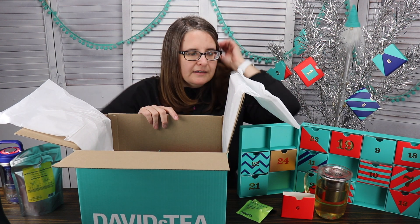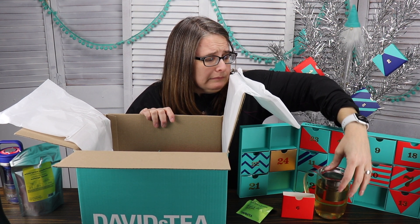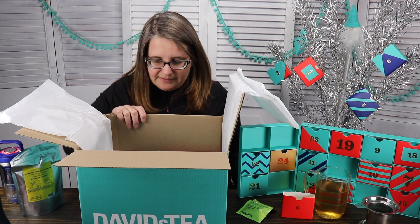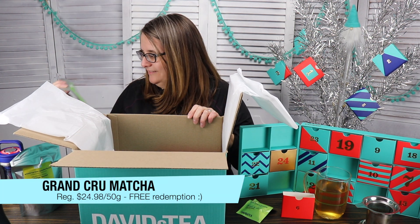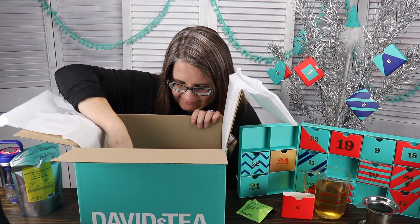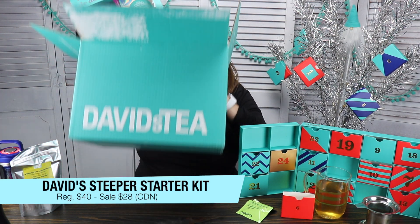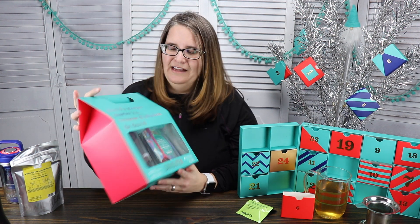The timer is going off so we're just gonna stop this from steeping — I'm so clumsy. The tea will wait for us. And I actually got some matcha with a redemption, which is exciting!